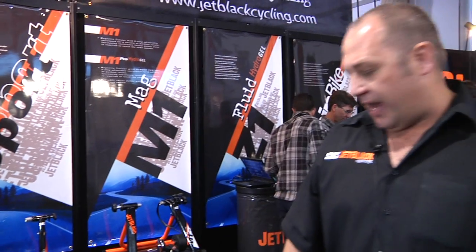Currently we've got world 24-hour champion Jason English training on our Jet Black trainers each day. We have Kyle Strait and the US Pro Team Pivot Lex team riding Jet Black trainers as well, along with a whole lot of other European Pro teams.